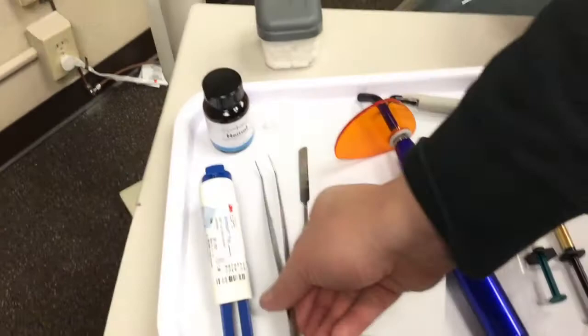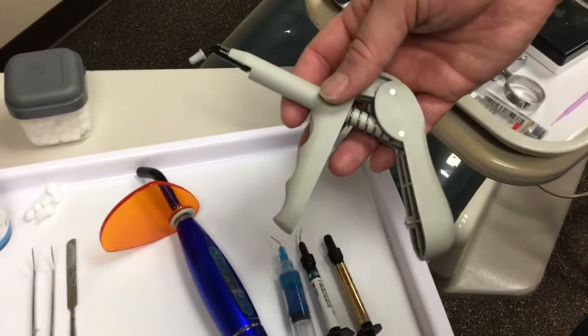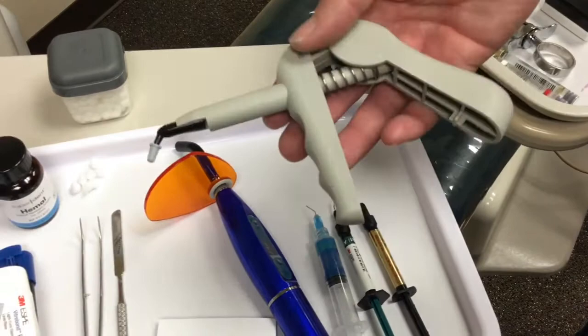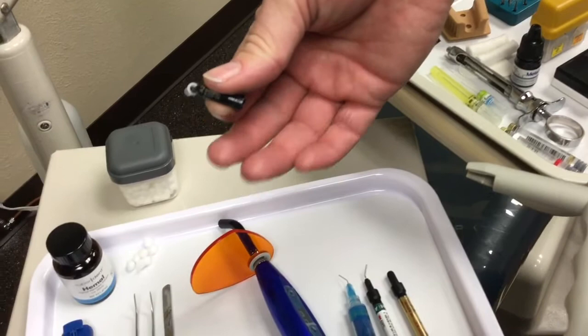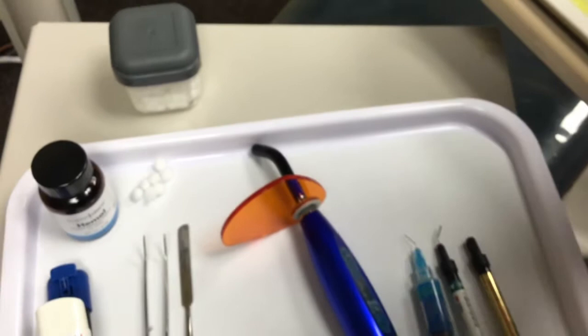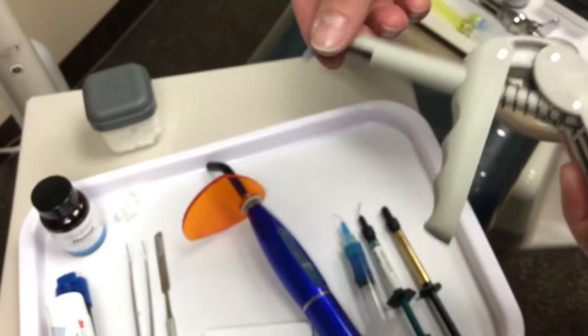If the tooth filling is really deep and we need to put something other than flowable, flowable is used mostly for shallow surfaces such as a class five or class one. But if that class one goes really deep, we need to pack and build up those walls — that's where packable composite comes in. It usually comes in little capsules like this; it's going to have the shade on it — this one is A2. We also have our composite gun, which you just pop the capsule into. It has the versatility of going in any direction so you can hold it and get into tighter surfaces. It's very ergonomic in that way.